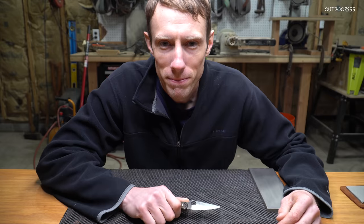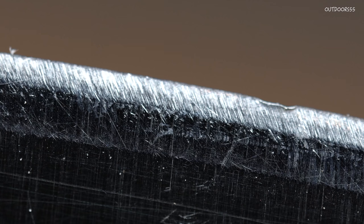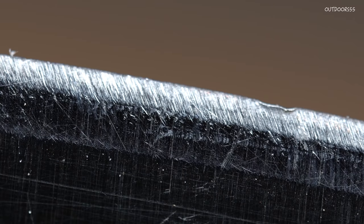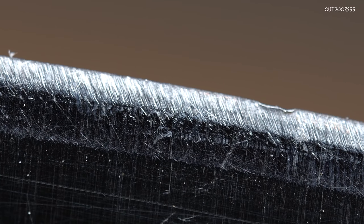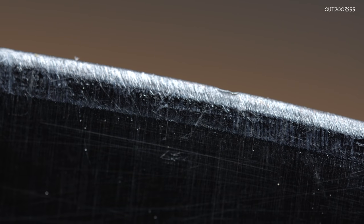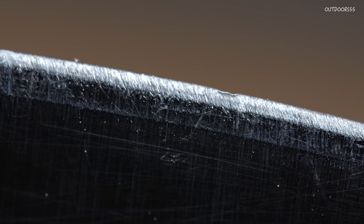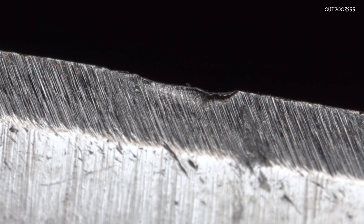Here is our edge before sharpening. You can probably see we have a double bevel on there as well as a couple of fairly significant dents in the edge of the blade. You can probably tell that this blade was sharpened by someone who has absolutely no idea what they were doing. Here we are at an even higher magnification — you can see that dent right on the apex of the blade.